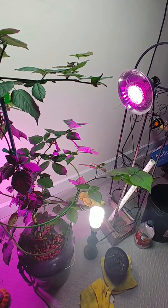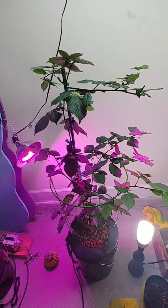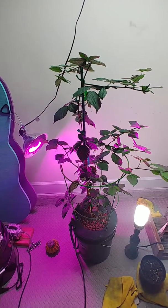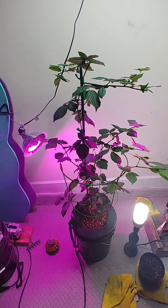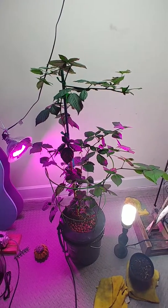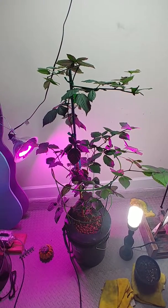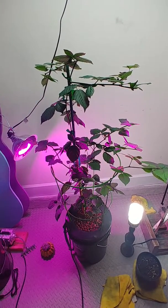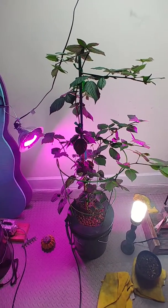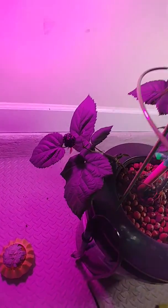I used the Flora Grow nutrients on it as well, and then I've also used powdered forms of hydroponic fertilizer. I used Flora Grow about halfway through, and since it's pretty expensive I've been using the powdered stuff and it's still been working fine. I've also been adding some Epsom salt since we're getting towards the ripening stage of the berry, so hopefully that'll make it sweet.